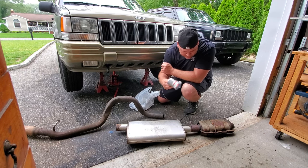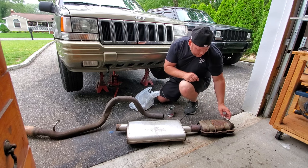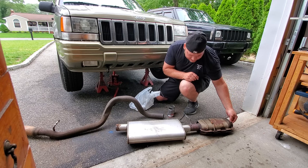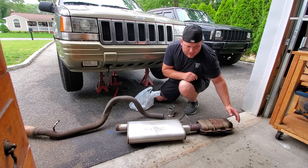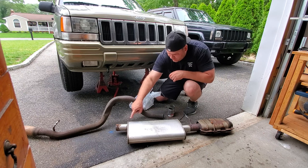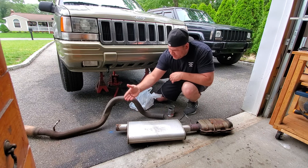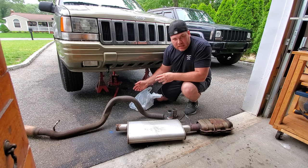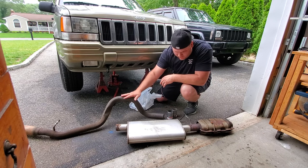Gonna get these connectors in. It rotted out above the cat so I had to cut it clean to get some measurements and find out what diameter it was. I also had to sawzall this part off, so I'm gonna get these connectors welded on, slide it in, then weld them together.